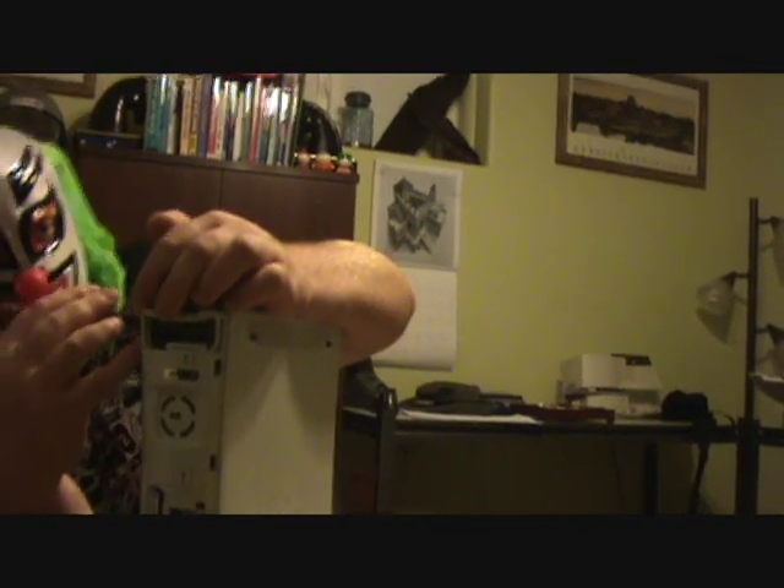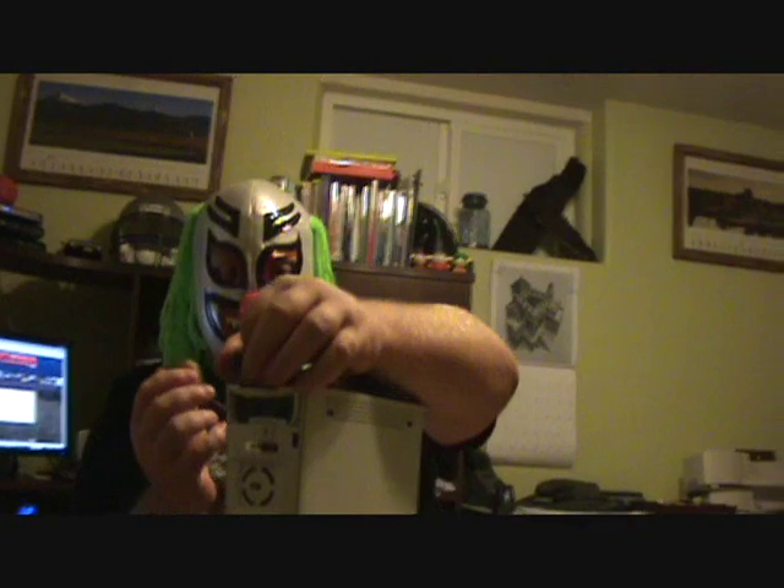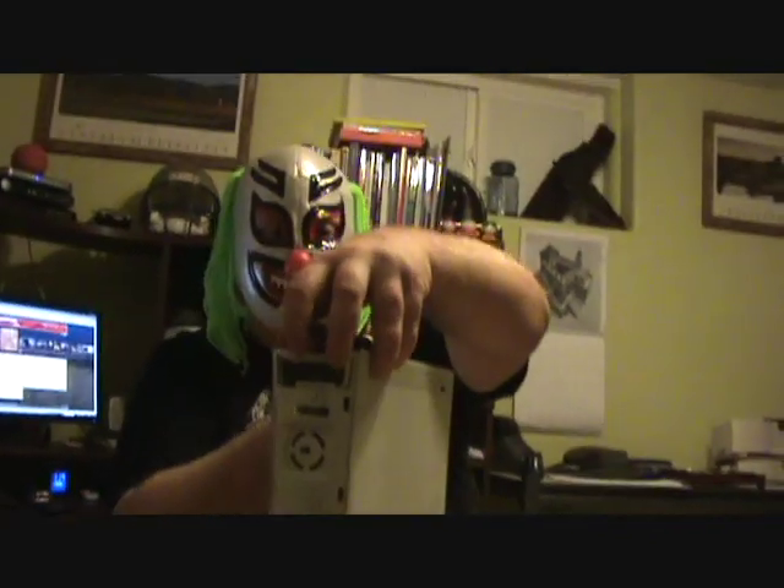Next step is you want to remove these shields. You stick a small flathead or Phillips in there, kind of pull up on it as you push in the little clips. It comes right up. I'm not using very much pressure and it came right off. Next, do the other side. This is where the hard drive was.